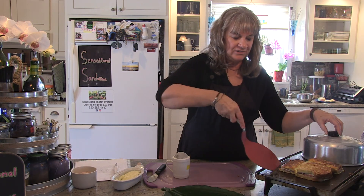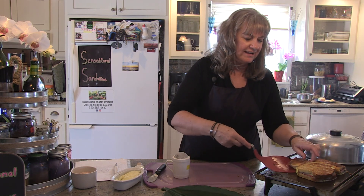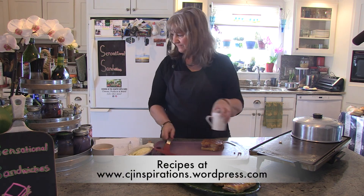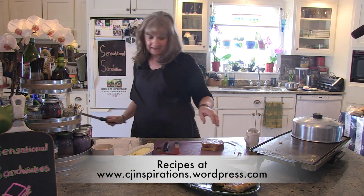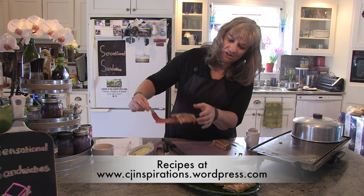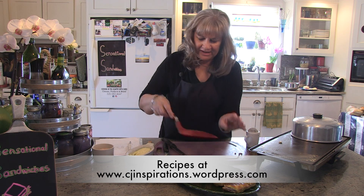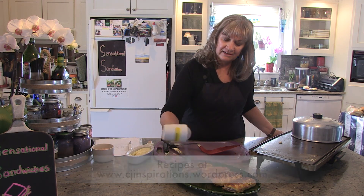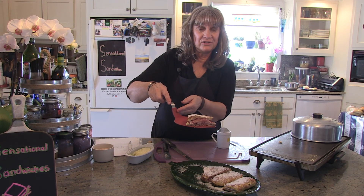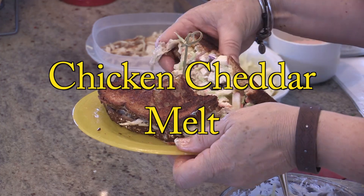We're just about done with our Monte Cristos. I have a little cover on here — it kind of helps them heat up faster. As you can see, both sides are brown and toasty. I'm going to put it onto the board and cut the sandwich. There's the cheese and the prosciutto right in there. It's a really tasty sandwich — sweet and savory all at the same time. And all you need to do to finish this off is just a sprinkle of powdered sugar to make it even sweeter. Here are the Monte Cristos, and you must try this.